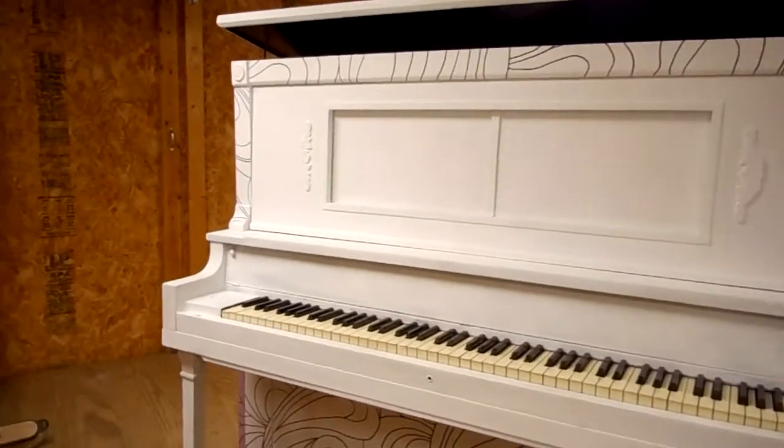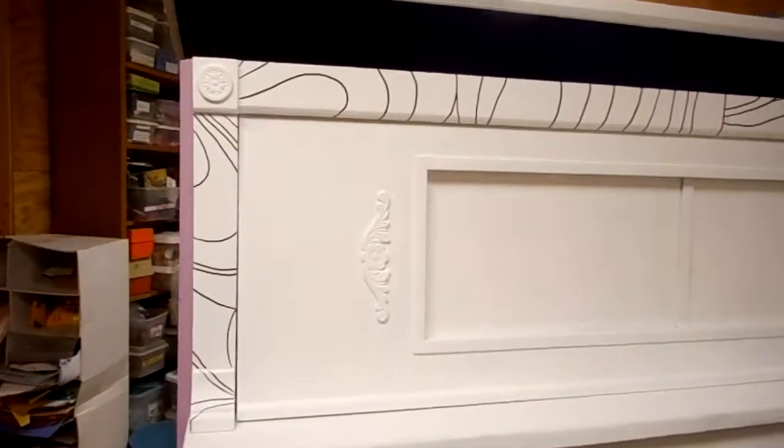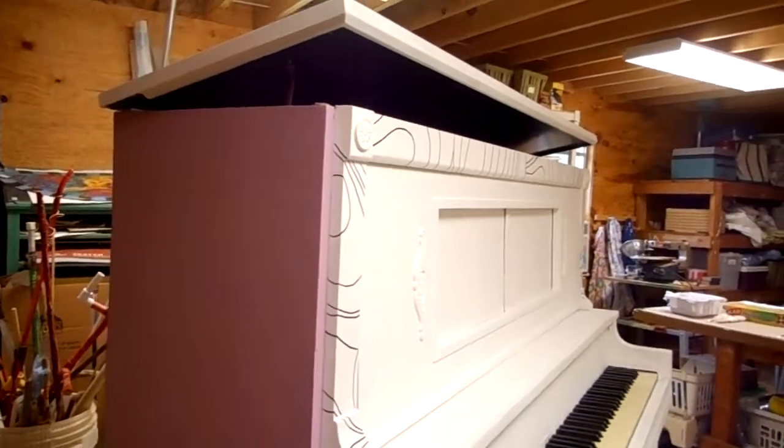My name is Joanna Emery and I'm painting a piano for a wedding. I started off by having the piano tuner take the piano apart and I primed it.